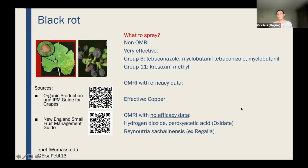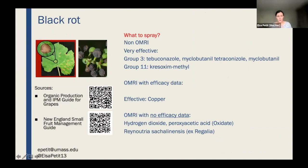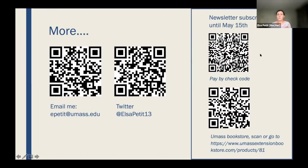For black rot, there are many options for conventional production, but for organic, copper is an option. I listed other registered products for which we don't have as much efficacy data. That's pretty much everything — I've covered what I'm thinking about for managing the vineyard here at Bowker Town and UMass. I'm happy to take questions now, either in the chat or verbally. I also have scan codes for contacting me and following my Twitter account where I post grape information regularly.